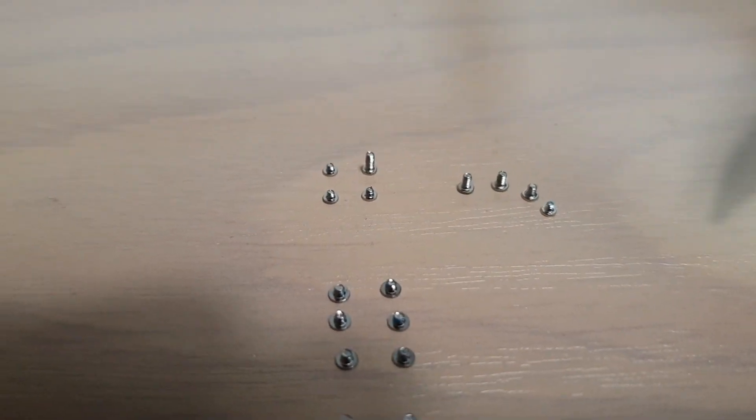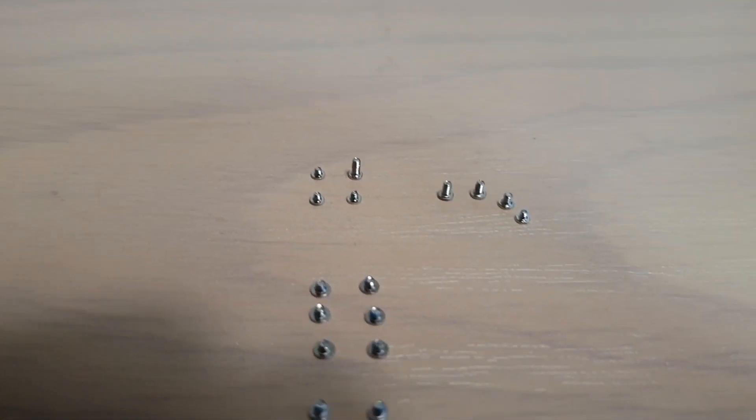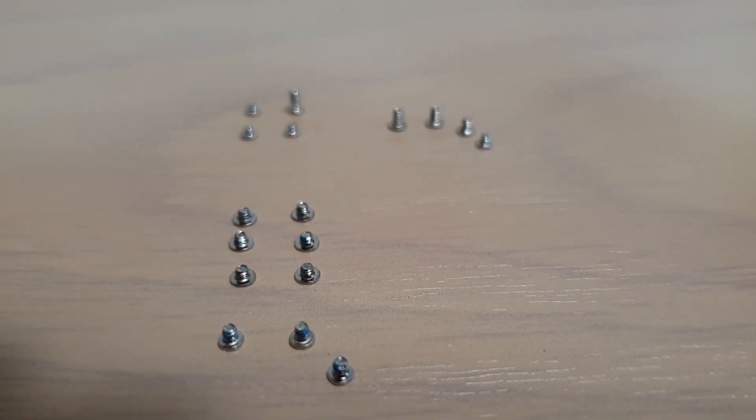So that one right there, the 4th one on the corner right here — now you can see the size. This is the size of all the different screws, so if you want to compare, you can compare.